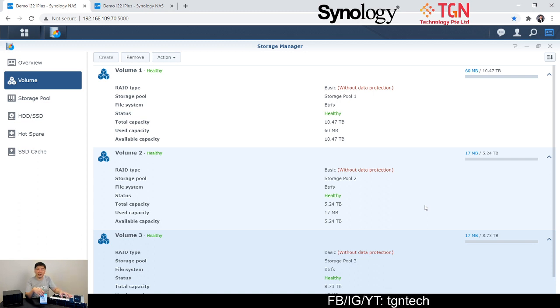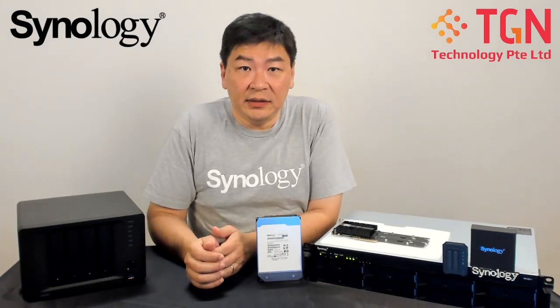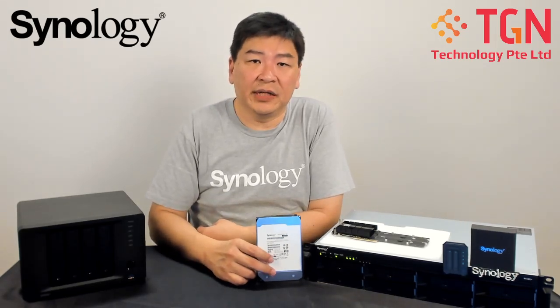I'm also able to use a Seagate 10TB SkyHawk drive on the RS1221+. Of course, there have been reports that for newer models in the RS-plus family — specifically the 3621xs+, 3621RP+, and RX4021xs+ — the compatibility list will only show Synology drives. For those models you will have to follow that restriction, but for the RS1221+ as I've shown in this video, third-party drives definitely work.